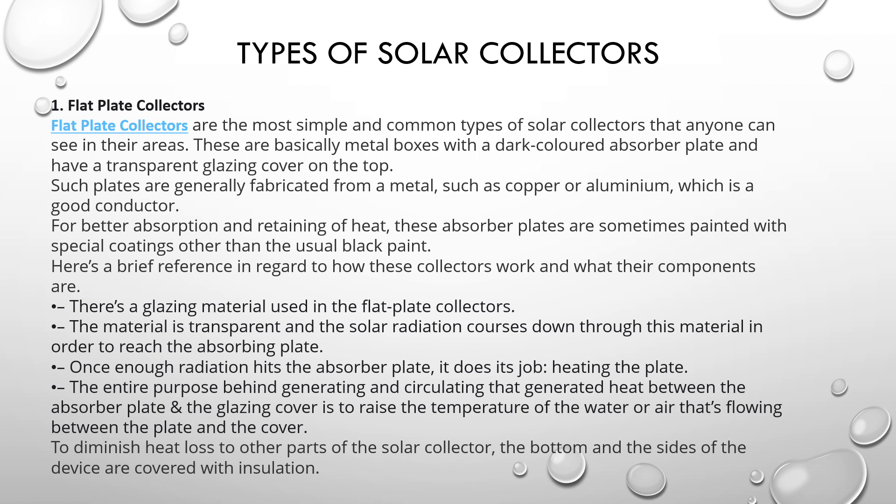These absorption plates are sometimes painted with special coatings rather than usual black paint. The glazing material used in flat plate collectors is transparent, and solar radiation passes down through the material in order to reach the absorbing plate. Once enough radiation reaches the absorber plate, it begins heating the plate.